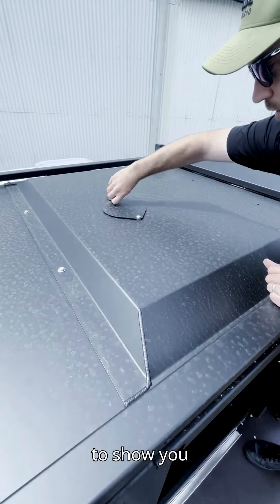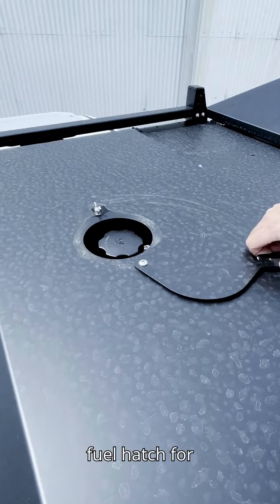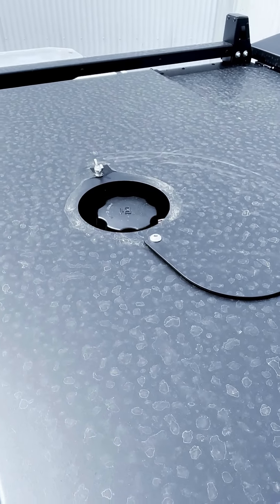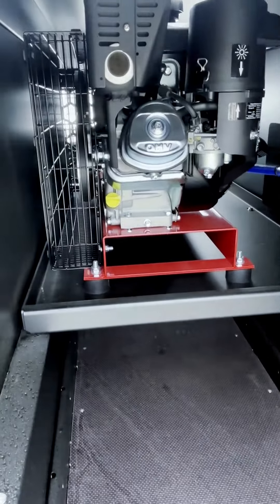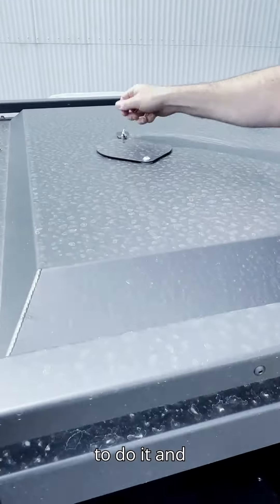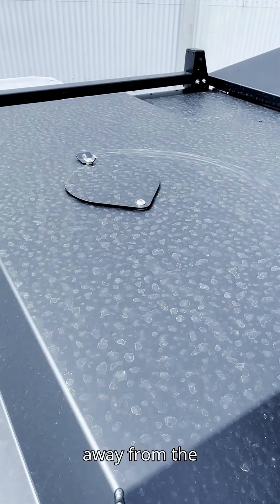We just wanted to show you the fuel hatch for the compressor. It means you're not having to muck around trying to get in there and fill it up — you've got a nice easy way to do it, then cover it up so it stays away from the elements.